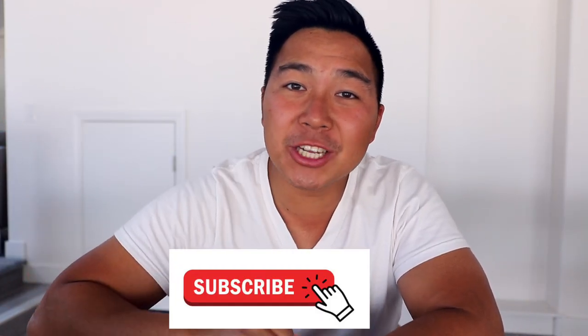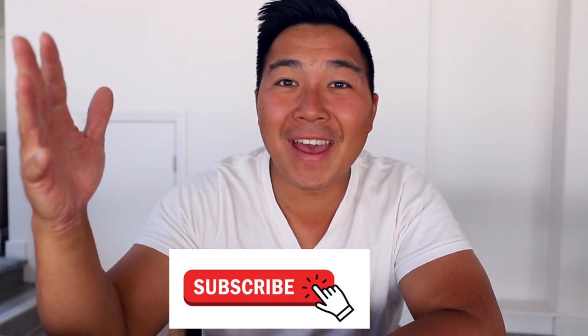Hey everyone, welcome back to another video. If it's your first time here, my name is Michael Hsu and welcome! I really appreciate it if you guys went down and smashed the subscribe button to join the family.